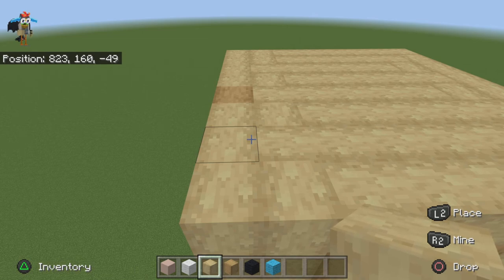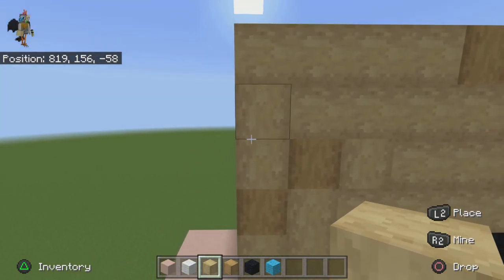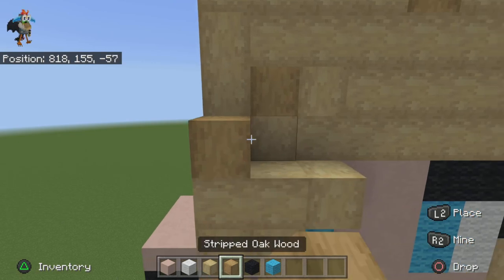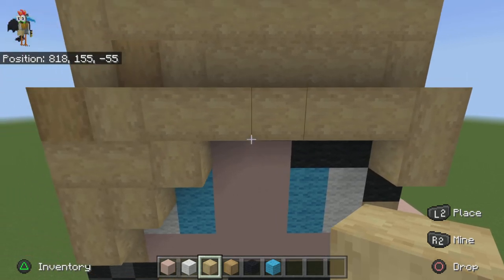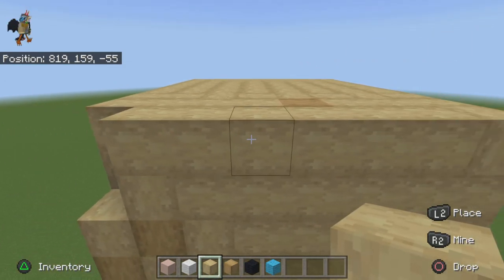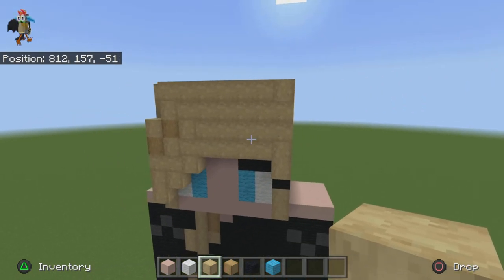To finish her off, come to the front — this one's going to be hard to explain. Come out from this block right here, place a birch right here, then two here. On the front, this is what it should look like.